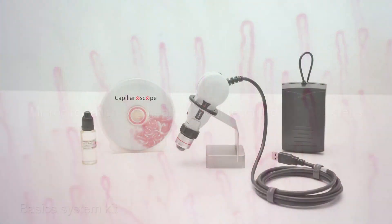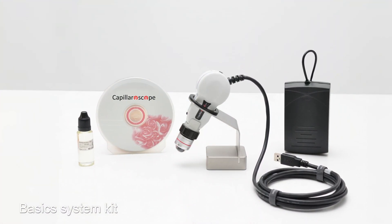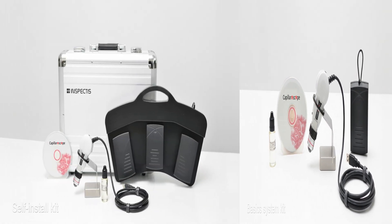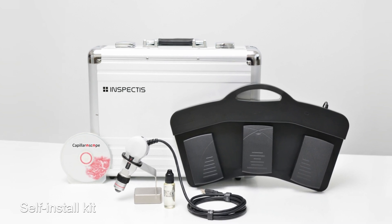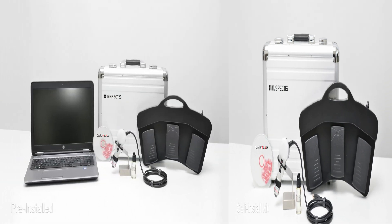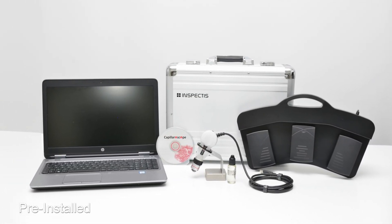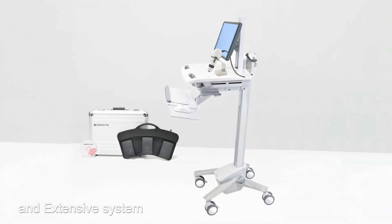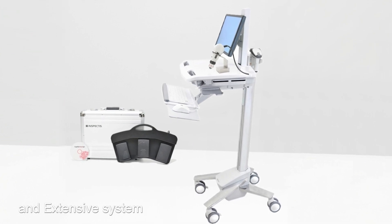The Inspectus Capillaroscope is available in a basics configuration — self-install with Capillaroscopy Pro software, 200x lens and 3-pedal foot switch — as a pre-installed turnkey system with computer and software, and as an extensive system with all you need with a medical card.